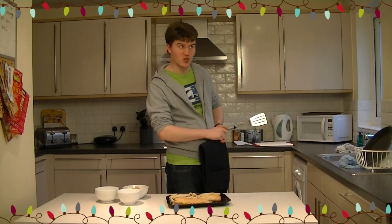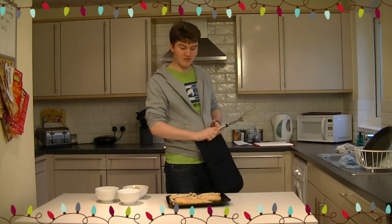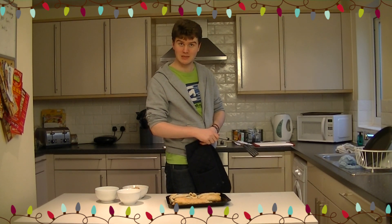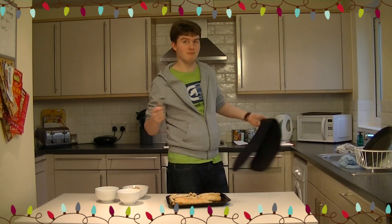I've been Dale Harrison. This has been the first Christmas edition of the Student Kitchen, and we've made winter fruit en croûte, also known as a winter fruit strudel. The recipe will be coming up on my website very soon. Ta-ra!